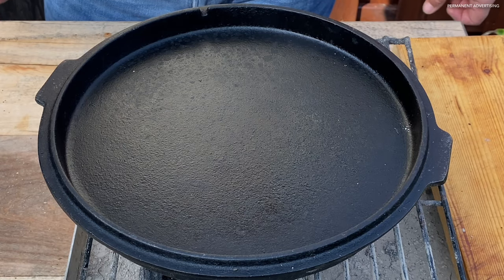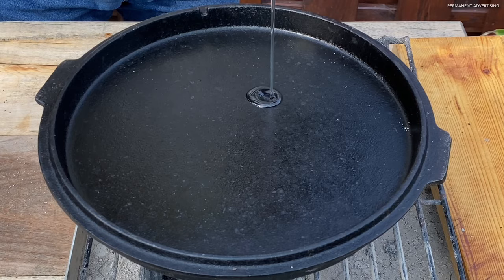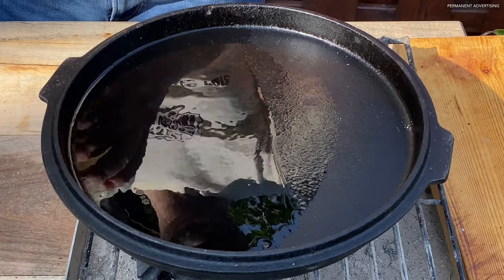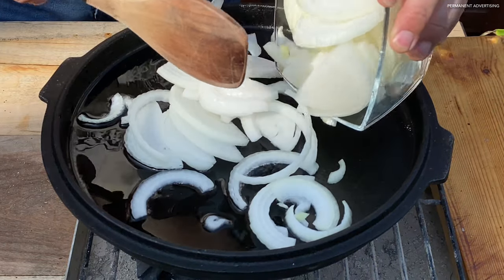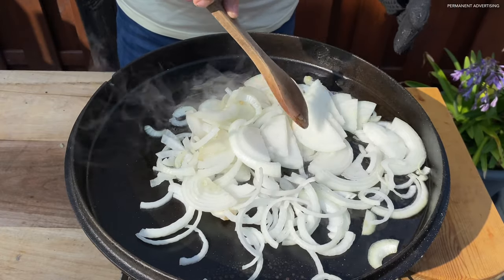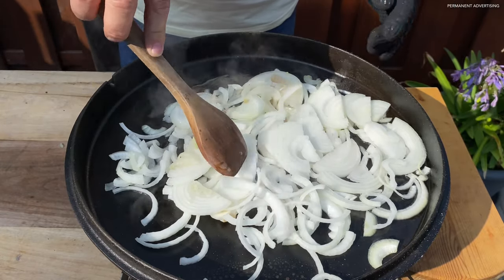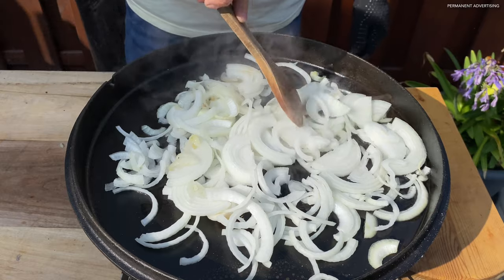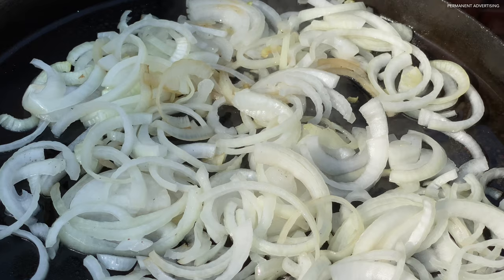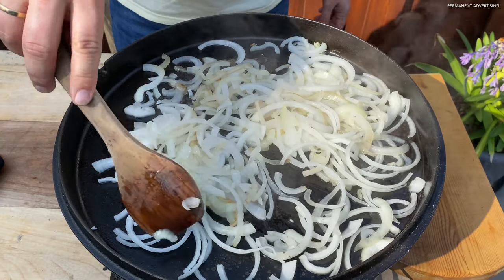That was it for preparations. Preheat the pan well and put some oil in it. We start with the onions, fry them glassy, turning from time to time.